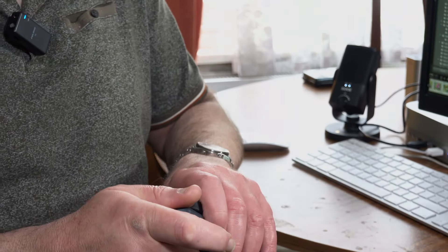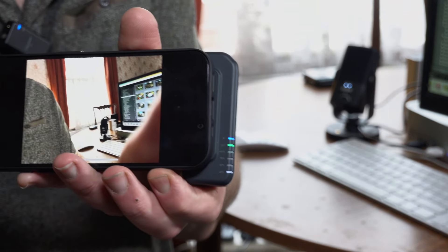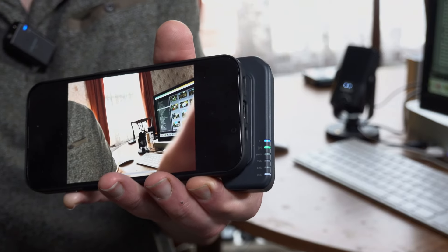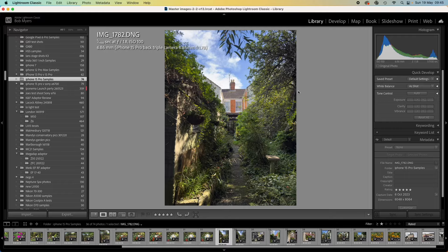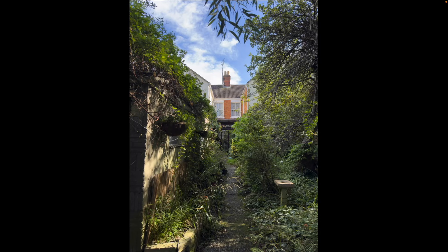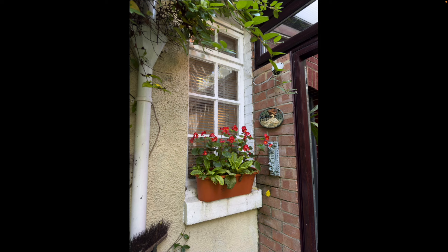It's well worth getting this grip because it just makes it so much easier to walk around with. It's really strong and not going to fall off easily — you'd have to force it apart. It also charges the phone, which is a great feature. You can see on the side the little LEDs that light up to show the battery strength and Bluetooth connection, so you know how much battery is left in the unit.